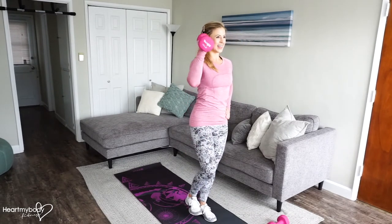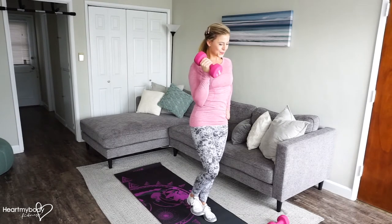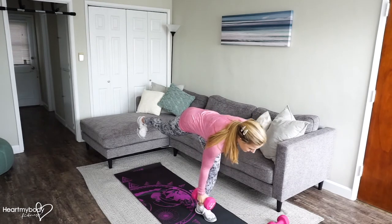Option to hold that foot up and balance if you'd like to. You're going to feel this a lot in your standing leg.